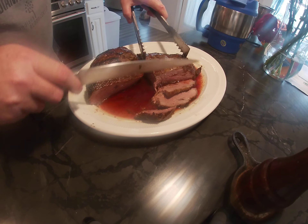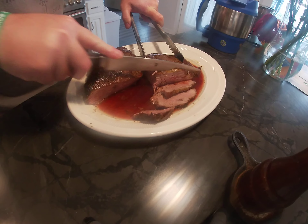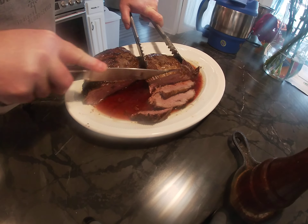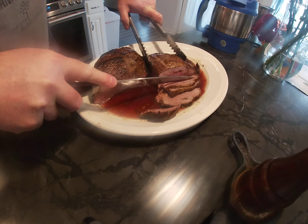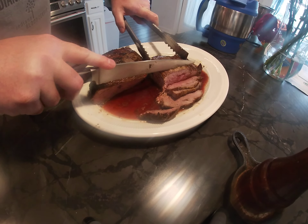Cut it in there — there's the grain. Keep cutting against the grain; keep repeating this, because if you don't it'll be super chewy.